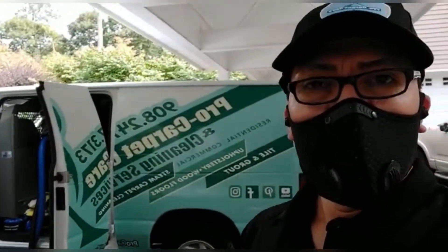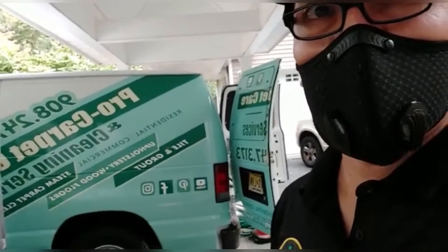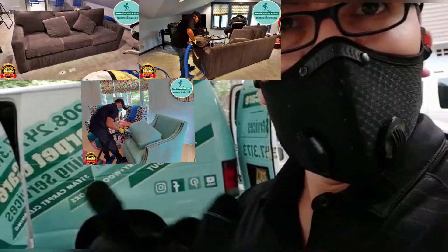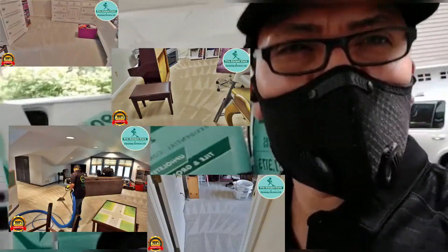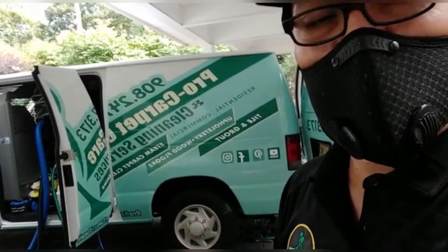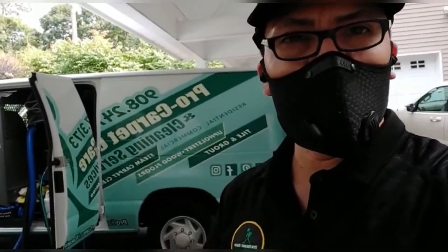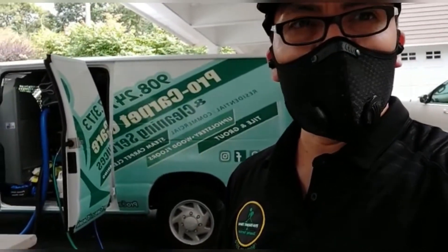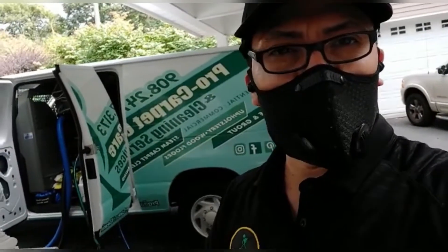Good morning guys, hello Facebook, YouTube, Instagram! We have another job today. We have three sofas, one sectional U-shape, and four areas of steam carpet cleaning. The machine is already working — Johan and Alberto are already agitating and cleaning. We've been here about an hour and we've already finished two sofas. The carpets are clean already — I want to show you the pictures.